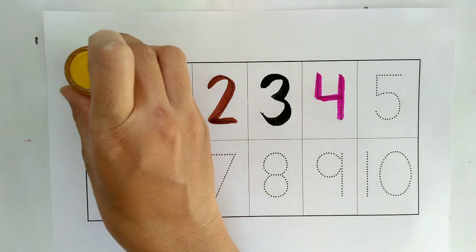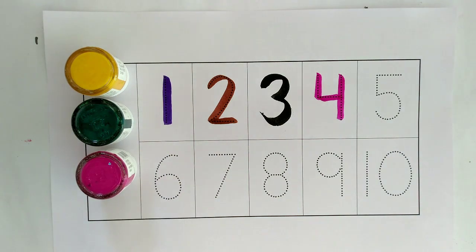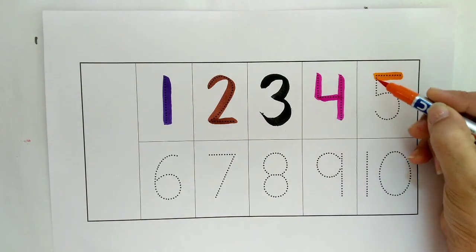One, two, three, four. Orange color, five.